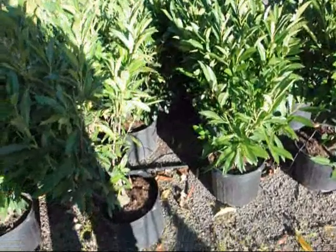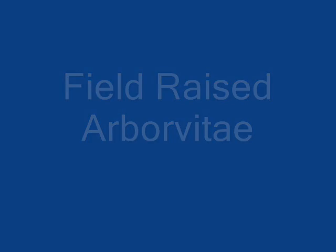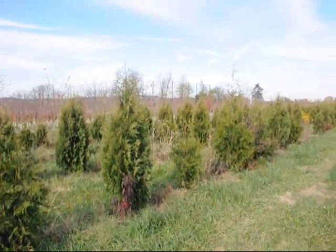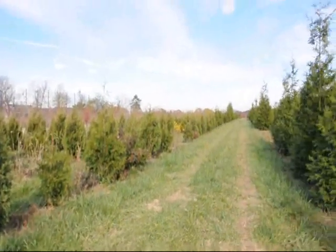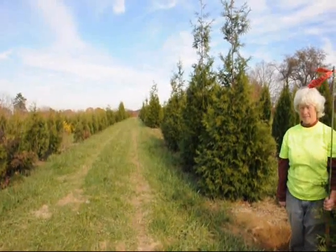The reason this tube is black is it doesn't let light penetrate, so it keeps the line clean from algae. We're at Highland Hill Farm and we're going to show you some arborvitaes today. This is a block of arborvitaes — we have three types in this block: Emerald Greens, Green Giants, and Niagaras.